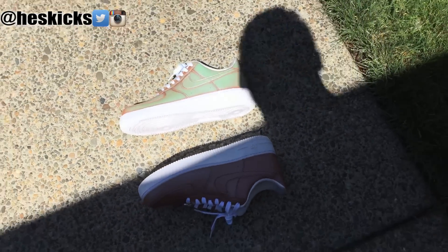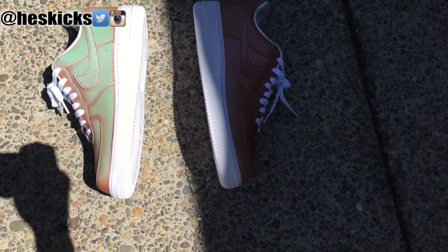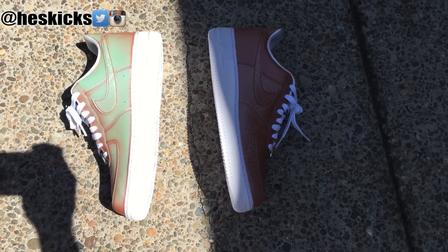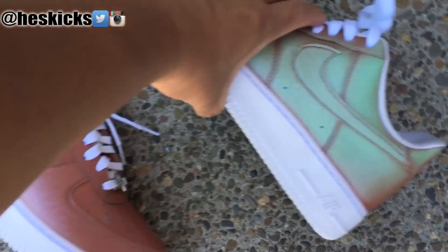I definitely want to see this on other models. Leave a comment and let me know what model of sneaker you would want to see this on. I'd like to see this on some random Jordans — like if I was a Doernbecher kid, that's what I'd want. I'd want some sort of a color changing aspect.